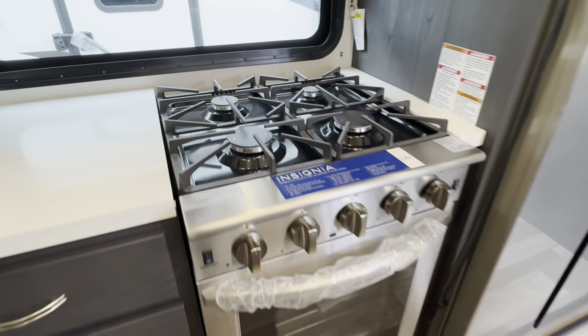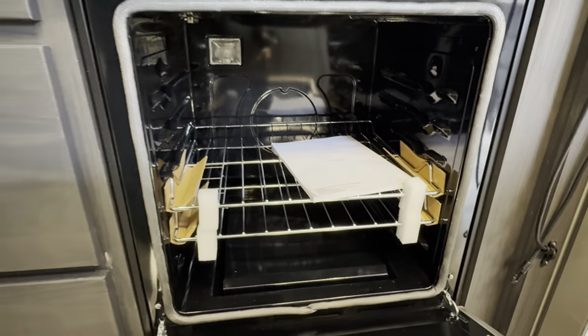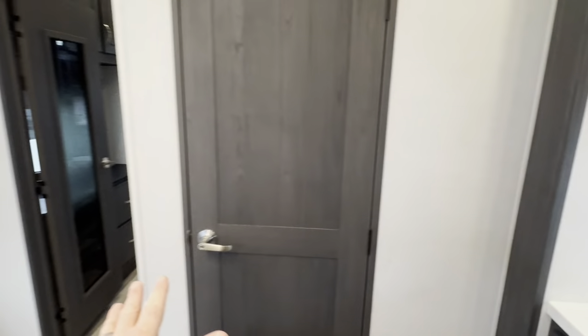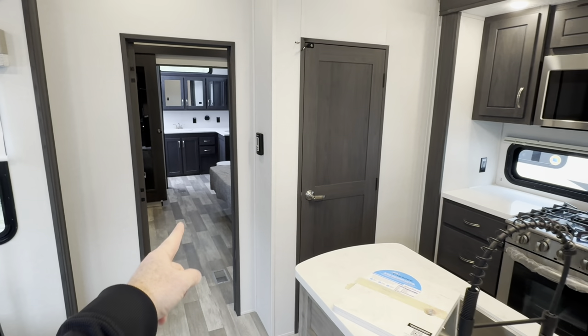Really big oven — I love these things. This coach is, of course, like a couple's coach, but it can sleep upwards of maybe six people. You've got pull-out sofas in the front, plus the main bed and bath in the back. The Brookstone also gives you this additional half bathroom.